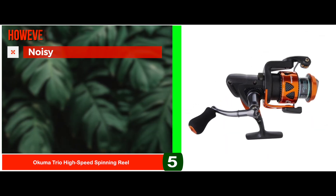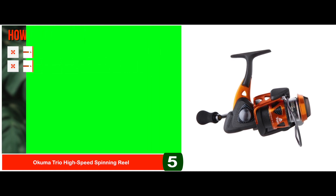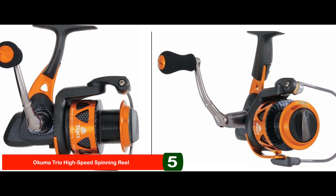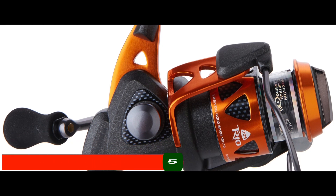It is compatible with all types of inshore and offshore fishing, and it has excellent gear with an efficient, faster retrieval process. However, it can be noisy to some extent, and it is not suitable for newbies or amateurs. Bottom line: it is the Best Bass Spinning Reel Under $100. It has a solid one-piece stamped aluminum reel stern and lightweight graphite side plates.